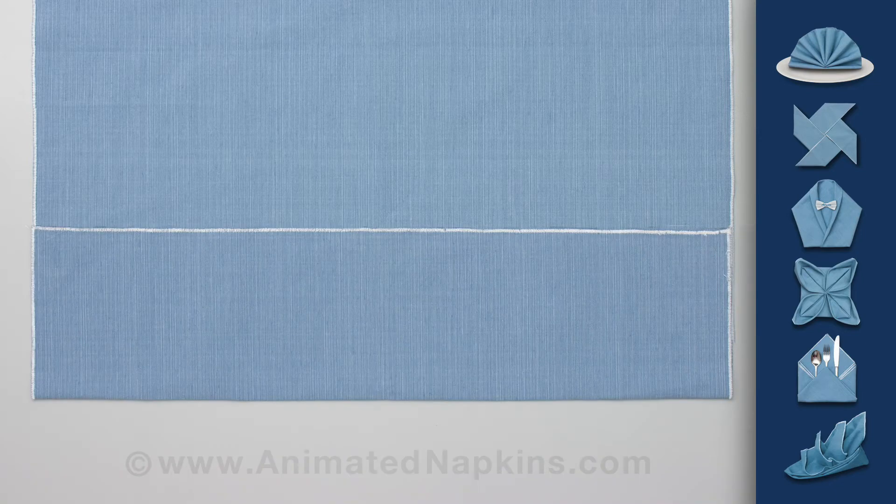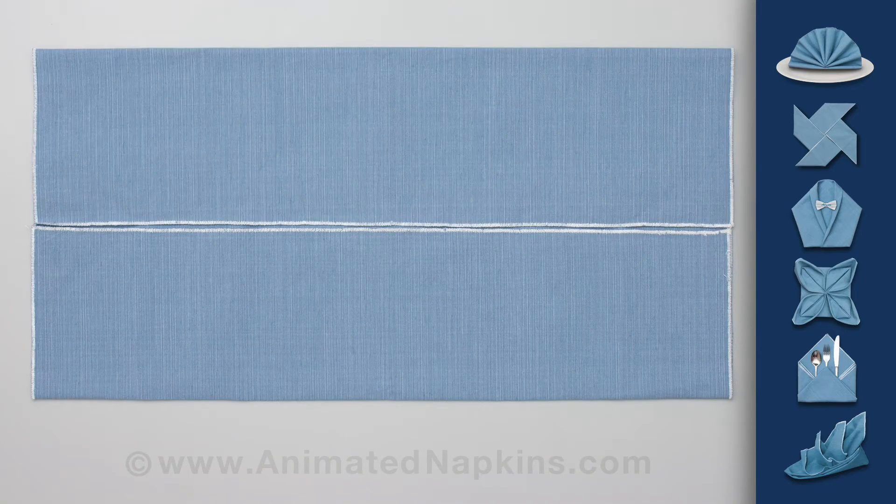With the napkin laying flat, fold one edge up to the middle and then the other down to meet it.